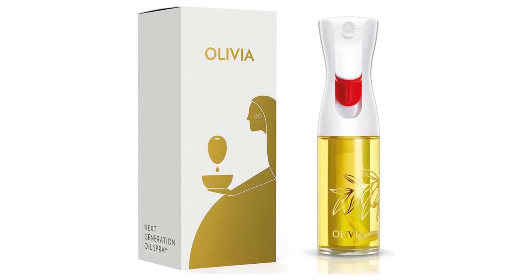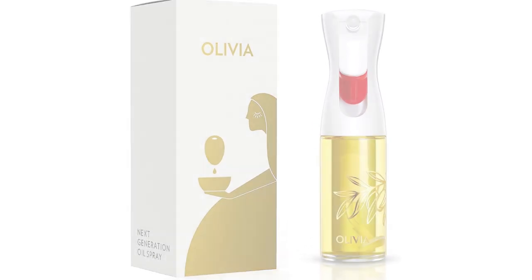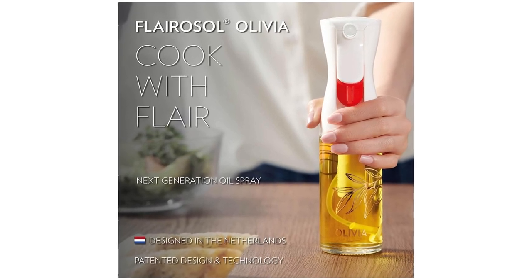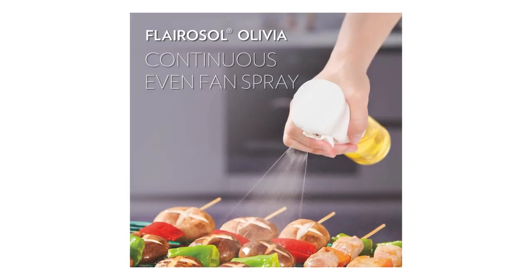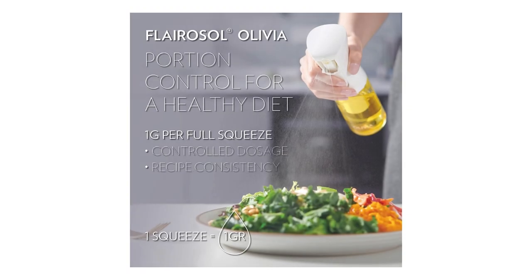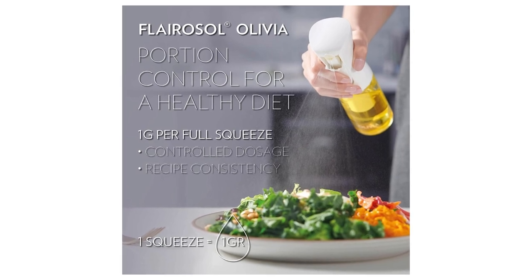I recently had the pleasure of purchasing the Flarisol Olivia Oil Sprayer, and I must say, it has completely transformed my cooking experience. As someone who loves experimenting with different flavors and cooking techniques, this innovative product has become an essential tool in my kitchen.